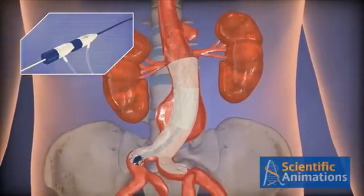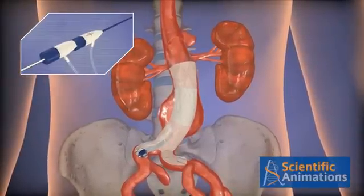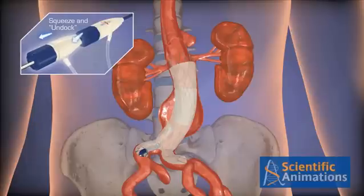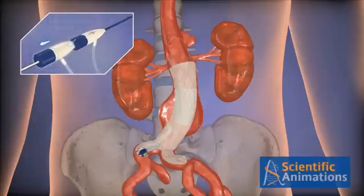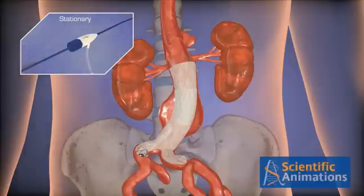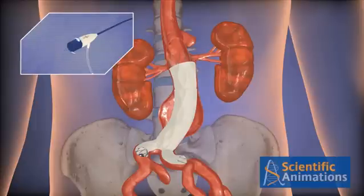To remove the accessory system, pull the tip back into the sheath. Squeeze the lock and dock handles to release. Then retract while maintaining the position of the introducer sheath. Tighten the hemostasis valve.